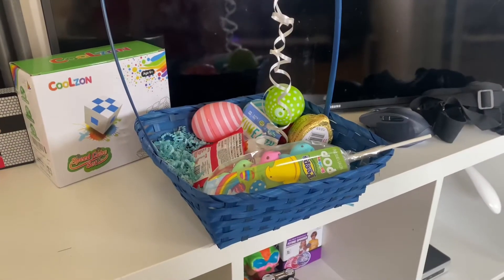Hey, what's up guys, welcome back to another video. Today we're gonna be doing my Easter basket review — what I got and what's crazy that I got. All this stuff came from Easter somehow. Some of you guys believe the Easter bunny; I don't believe that anymore.